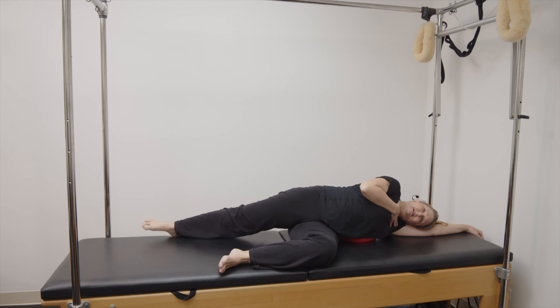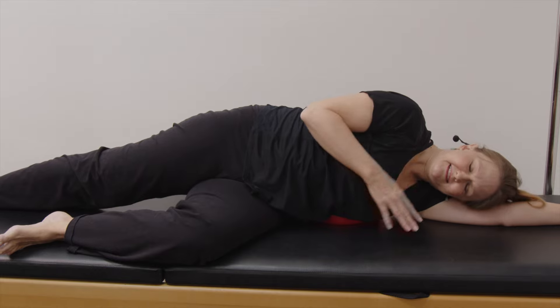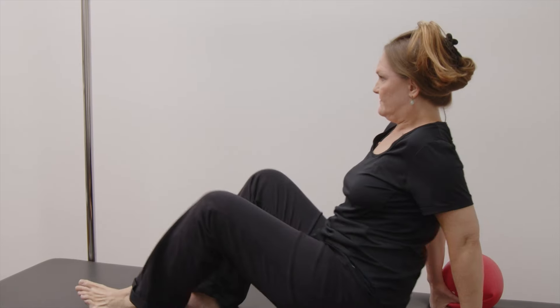And then bring it to center. Two more, pelvis opens to the sky and center. One more, pelvis opens to the sky and bring it back to center. Let's do the other side, flip yourself around.